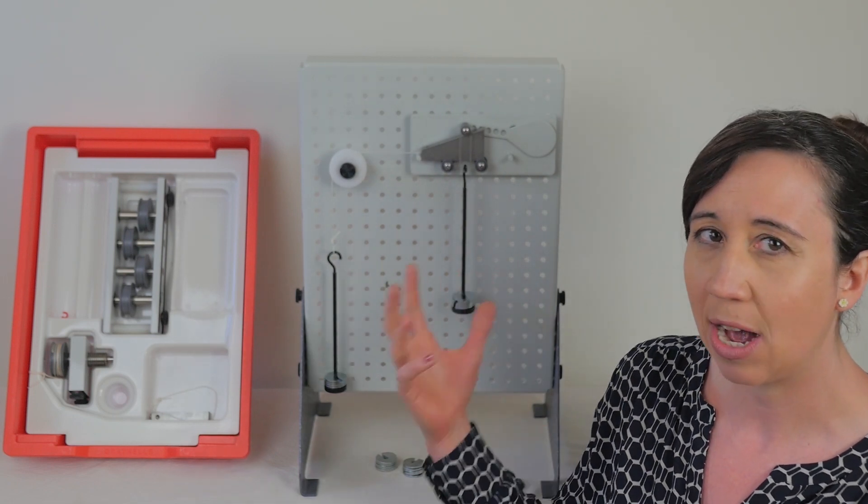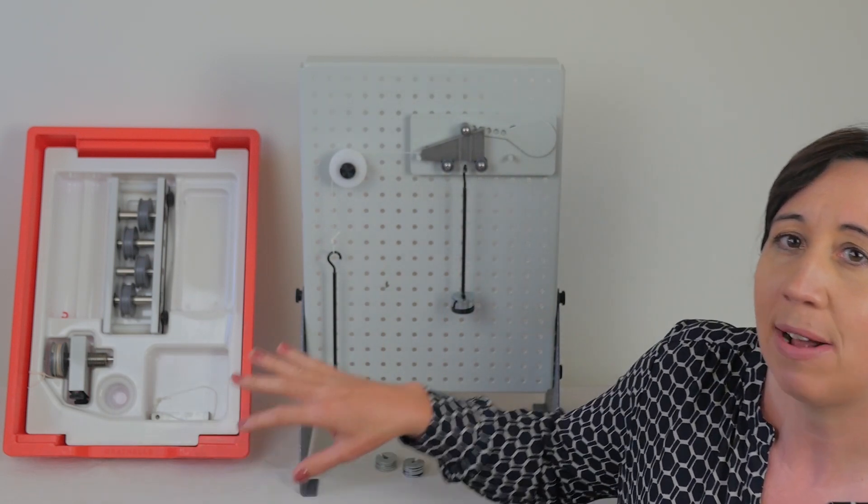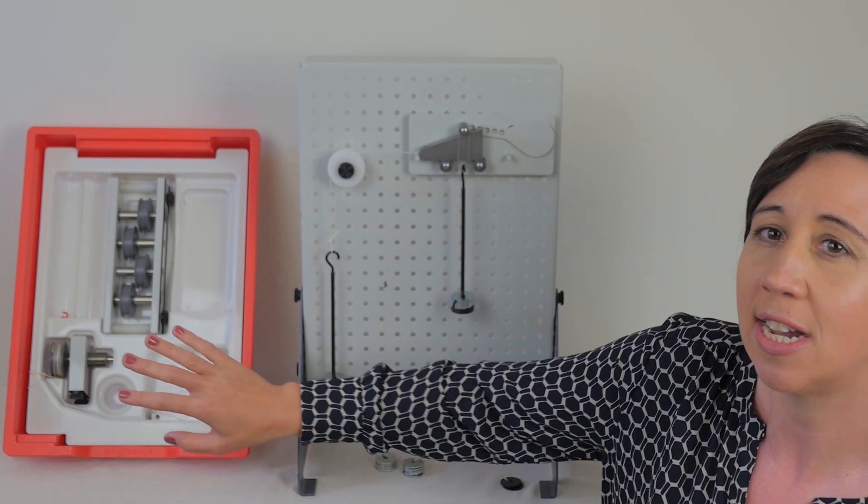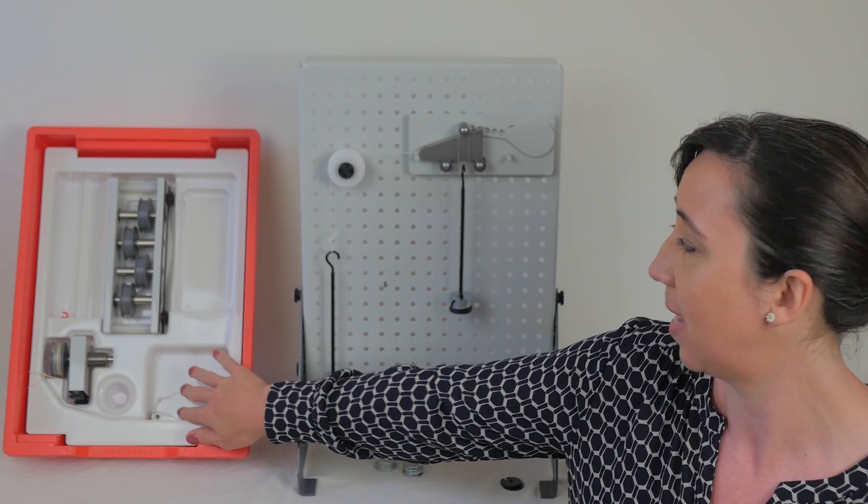First up, see how compact it is. The kit mounts on this separately purchased work panel but comes in this tough plastic box with lid.